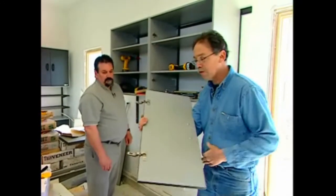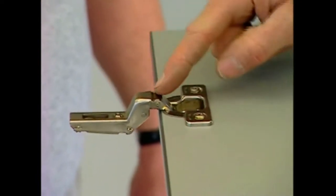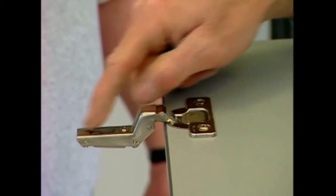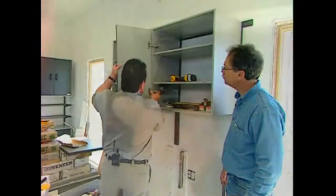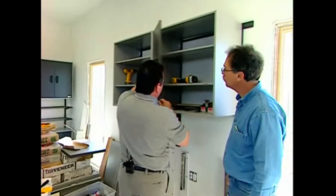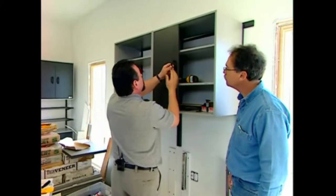For every home improvement specialist you need to know about these — they are fully adjustable 35-millimeter hinges, the same as what we have on our kitchen cabinets. Now show us how this goes in. It just pops in like that. It also has three-way adjustments — it can be moved side to side, up and down, or in and out, however you need to make it fit in the opening perfectly. You just need a screwdriver to do that. It's easy — anyone can do it.